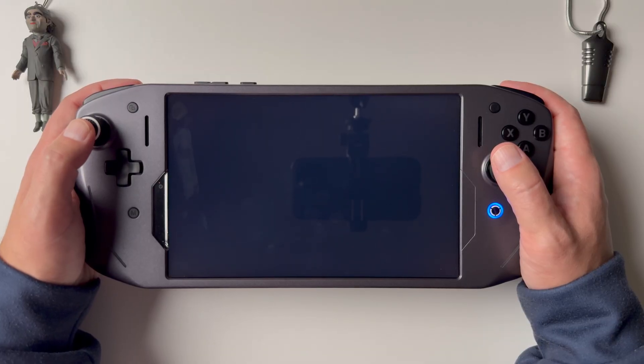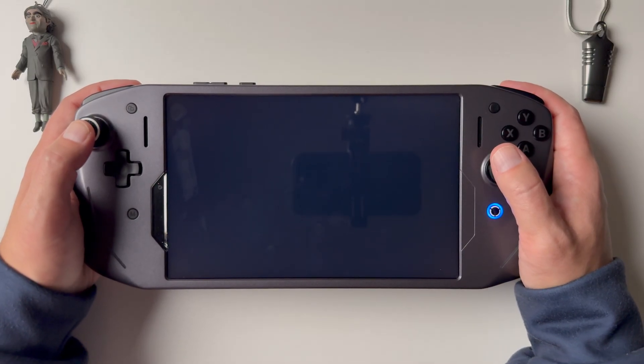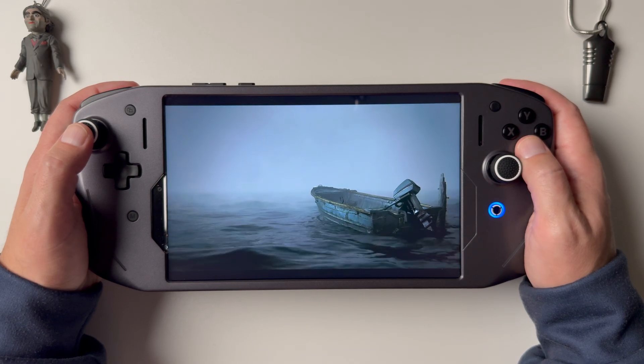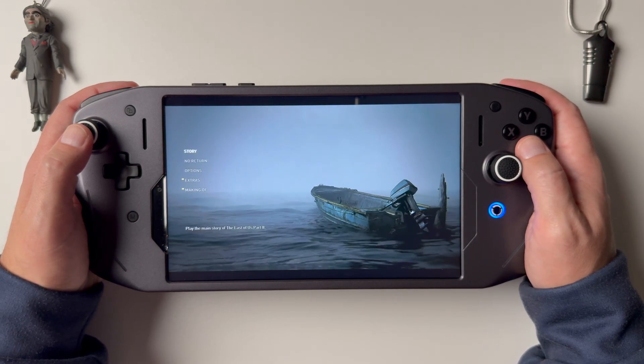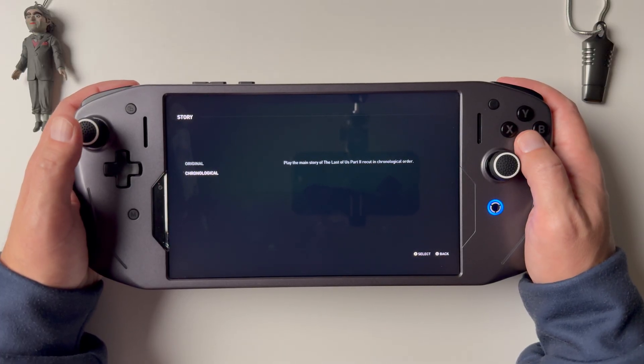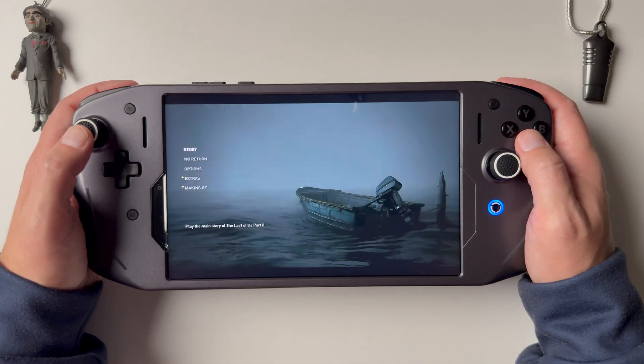Let's jump into one more game here on PX Play on the Legion Tab Y700. I wanted to show off some really good-looking games so you can see just how well they shine when you use this PX Play app — it is so good. Let's jump into the story here — this is going to be The Last of Us Part 2. This is just like the opening sequence of the game, I think. I thought I had a save later on in the game that I could jump into, but I guess maybe not.